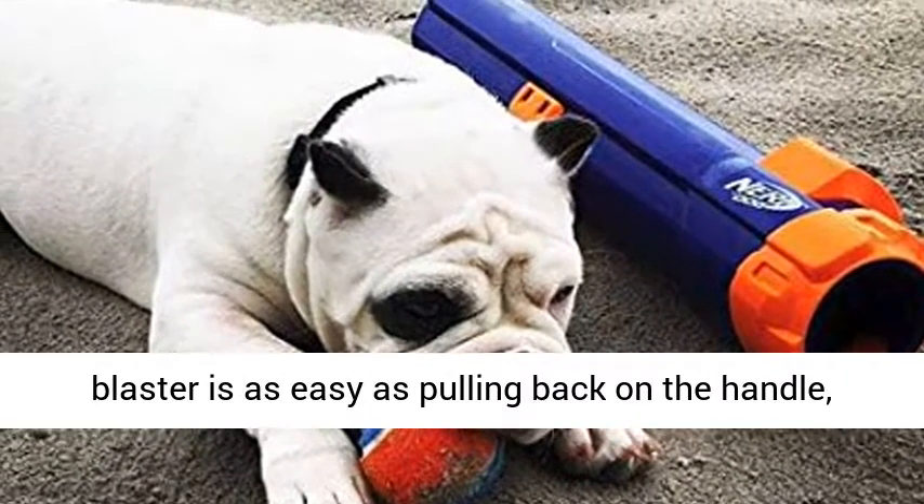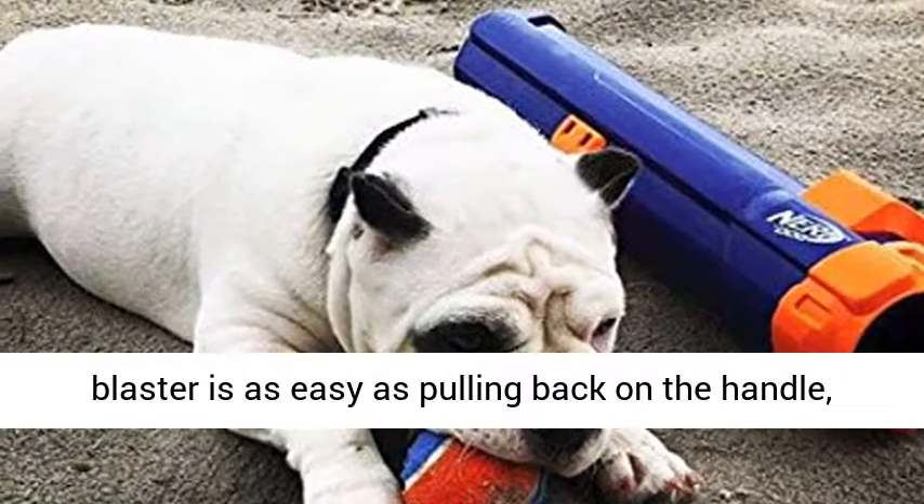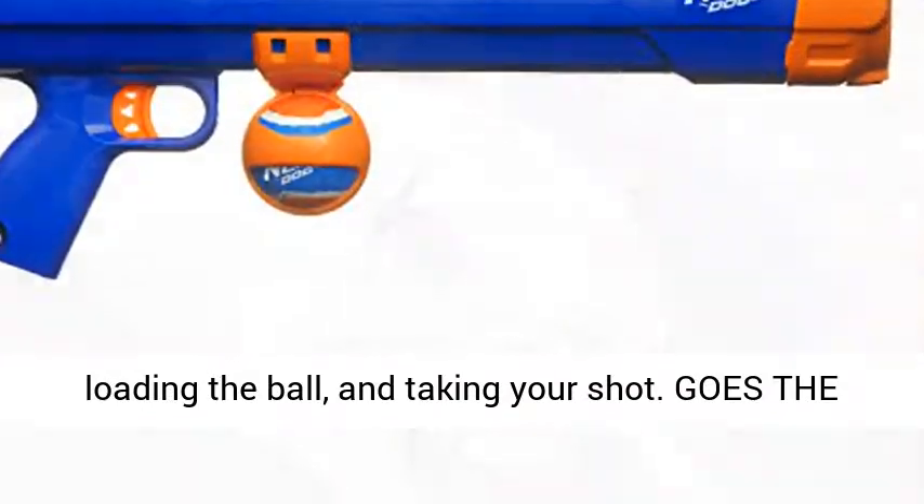Easy operation. Operating the blaster is as easy as pulling back on the handle, loading the ball, and taking your shot.